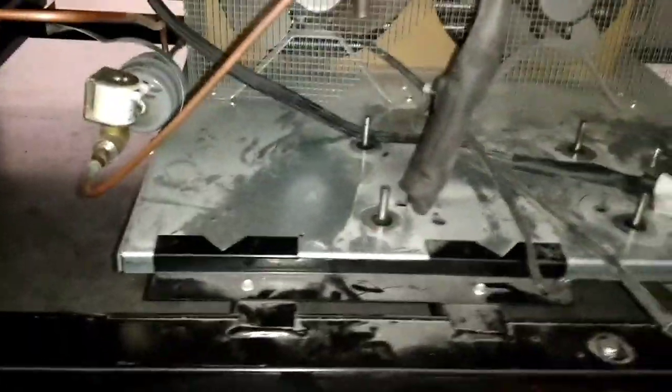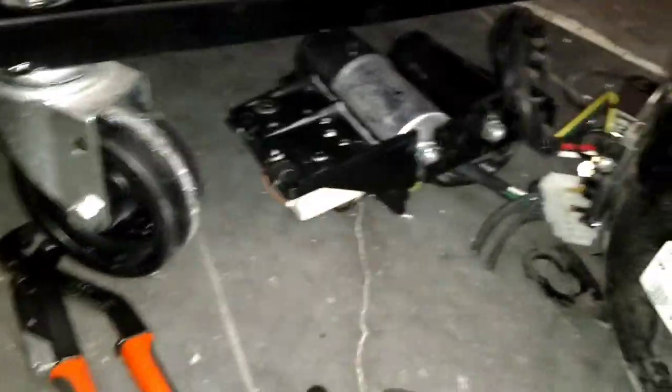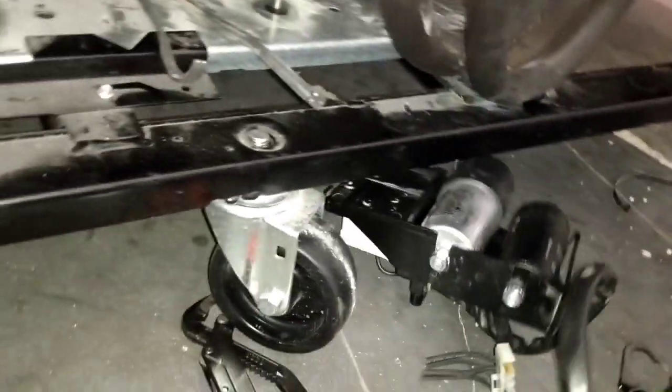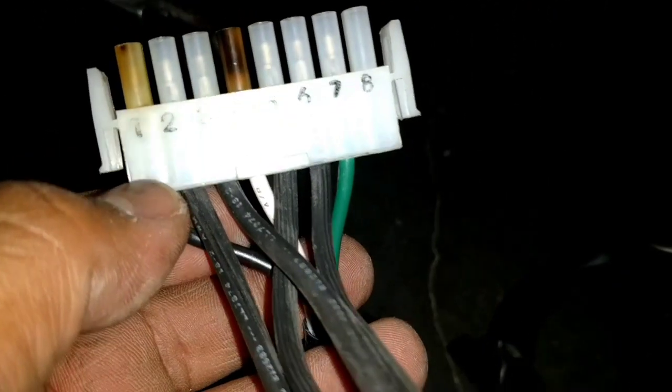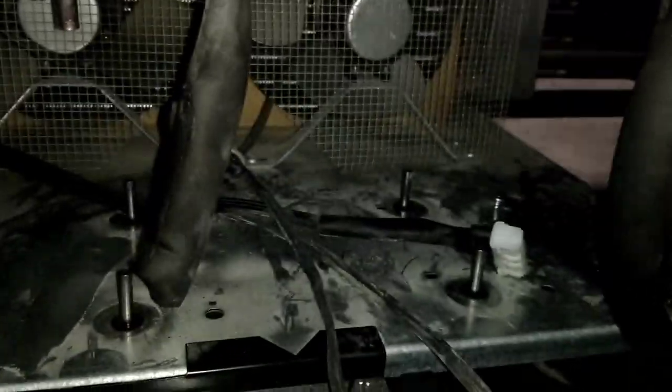Alright, we got the compressor out. I don't want to bore you with the details — you guys know how to pull compressors. Unsweat the suction, unsweat the discharge. Now I'm coming into an issue here. This is connected on terminals two, three, five, and six, and has the condenser fan motor wiring.